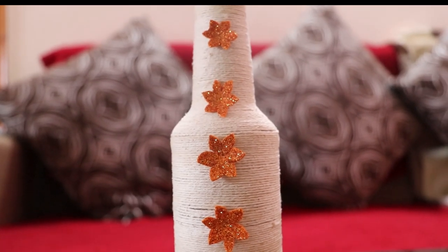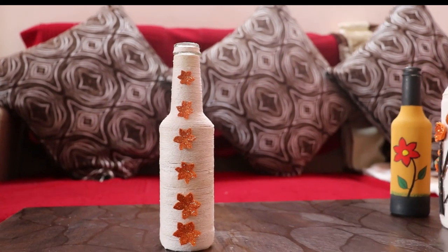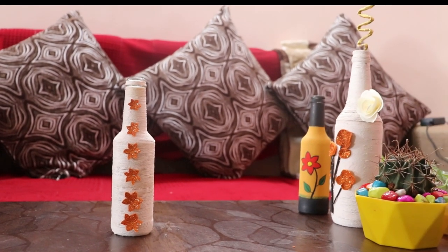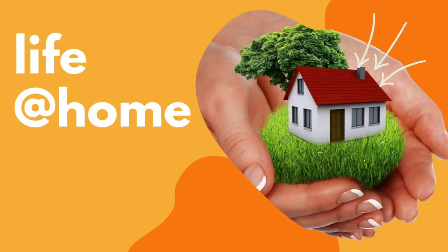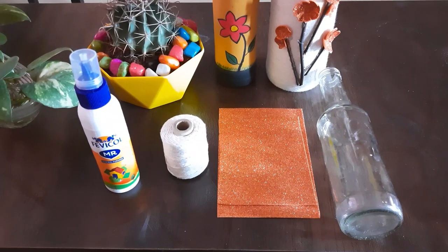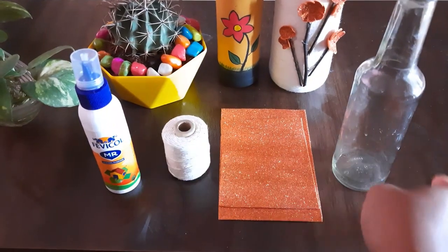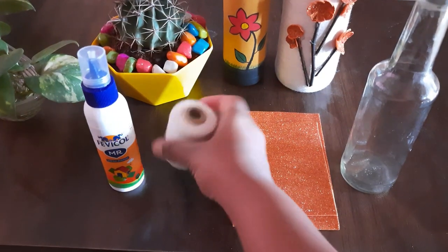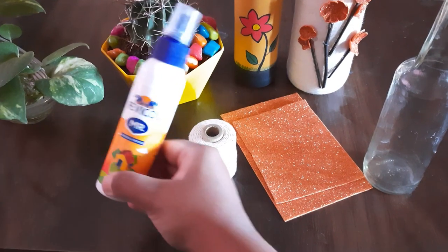Hello everyone, this is Vinita, welcome back to our channel. Today we'll show you how to decorate your home using waste glass bottles. Let's get started. To make a bottle art, we need a glass bottle, glitter sheets, thread, and Fevicol.